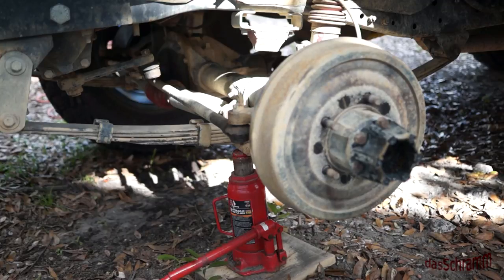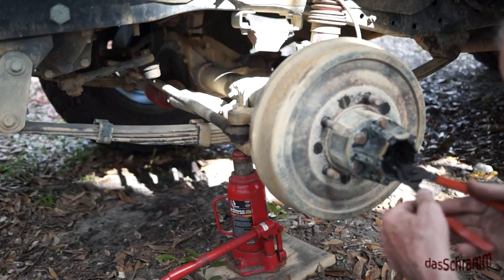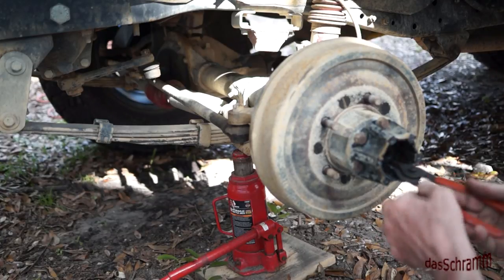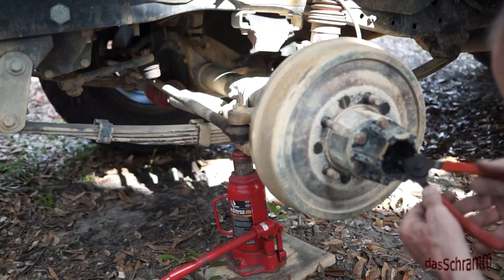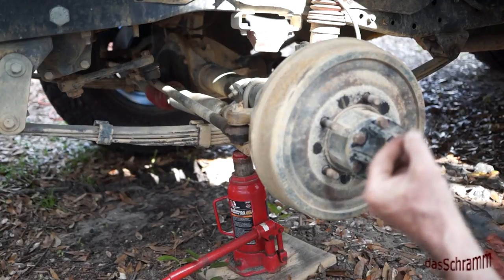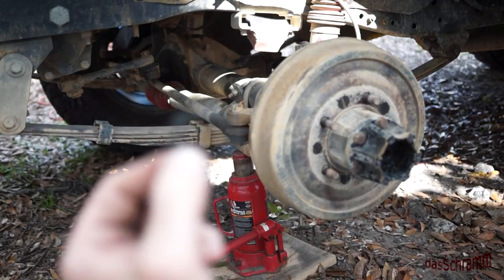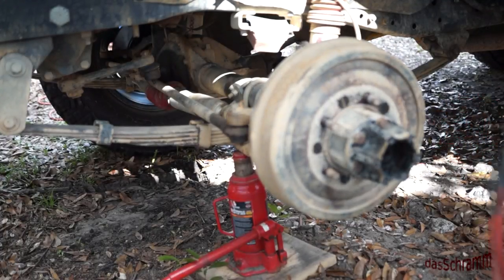Once you have that piece — that cap — out, then the next thing you can do is take and remove the snap ring that's in here that holds this thing together. It's kind of hard to find in among the goop, and there it comes. That little snap ring holds this outer part on once you remove these bolts.